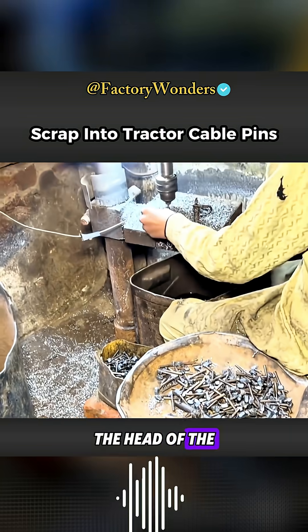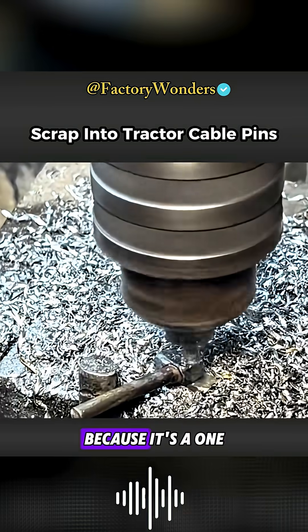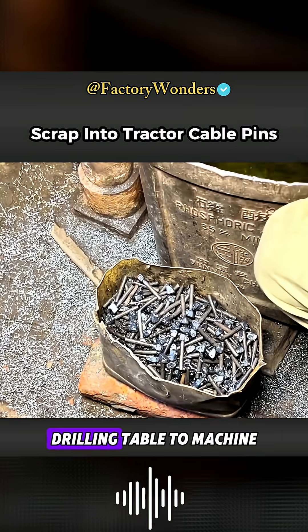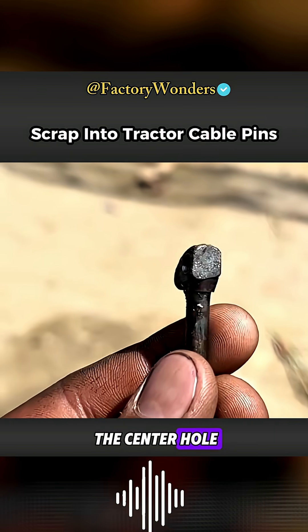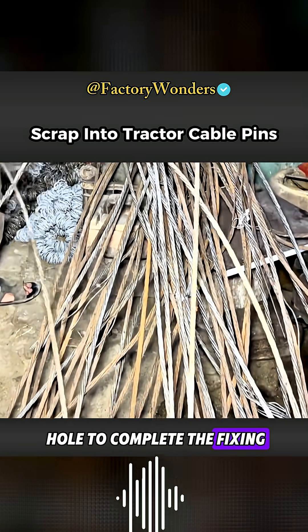Although the head of the locking pin has already been machined, the central hole cannot be formed in the same step. Because it's a one-time molding process, the assistant can only use a fixed drilling table to machine the center hole. The anti-roll ring passes through the center hole to complete the fixing.